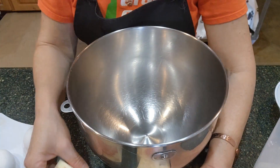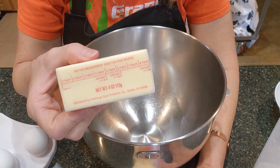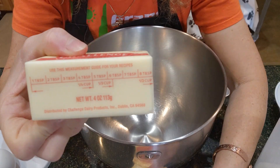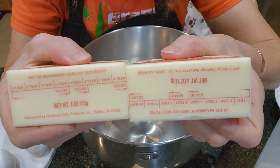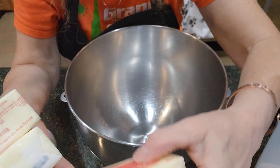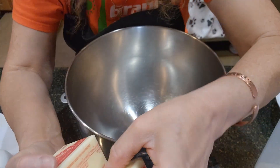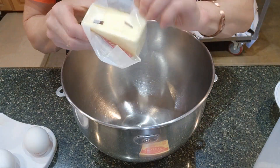My first ingredient is butter and I need a cup and a half of butter. Each stick of butter is a half a cup, so I'm going to need three sticks. A half and a half is one cup, and another half is another half a cup — so that's a cup and a half. Let's put the butter in here; I left it on the counter to soften.